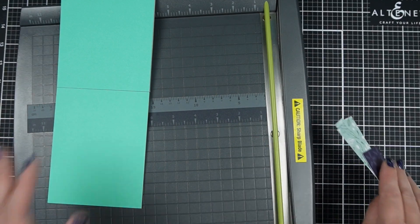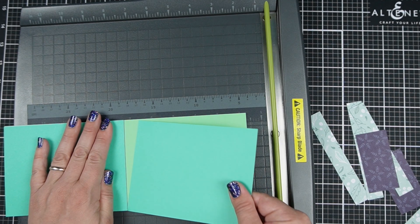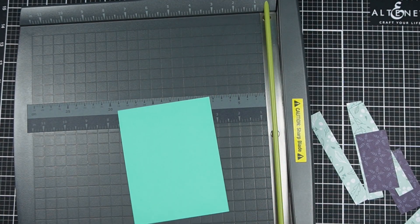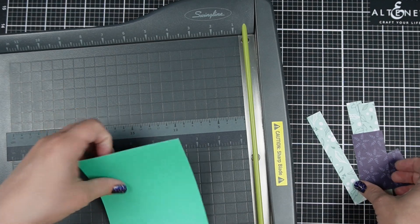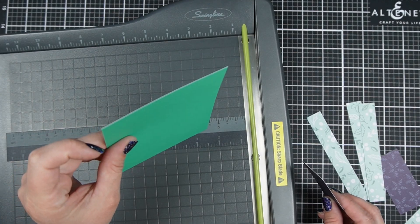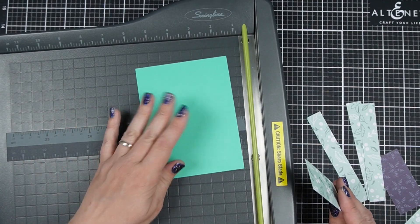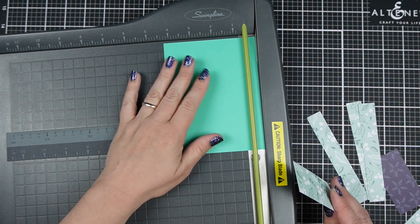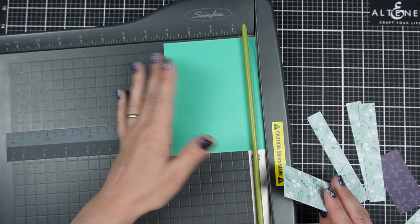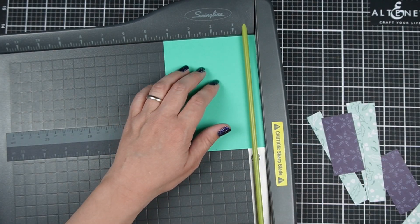I do like that Scrapbook.com has kind of taken some of the guesswork out of it — you can get these card stock sheets to match. Just match it with your collection as well. The thickness of this card stock is definitely on the thinner side for card stock, but totally good enough for layering and all of that. Not bad card stock at all, but not a hundred and ten pound quality. They don't pretend like it is though. This paper is the same thickness as the card stock — it's very high quality in terms of the thickness of the paper.